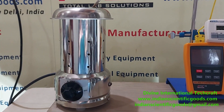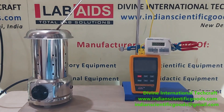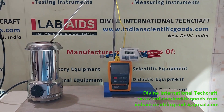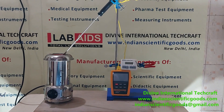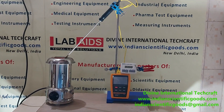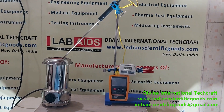Hello, this is a flameless electric Bunsen burner manufactured by Divine International Techcraft, New Delhi, India. Today we will see the performance and efficiency of this flameless electric Bunsen burner. We will see what is the maximum temperature that is attained by this burner and in how much time.